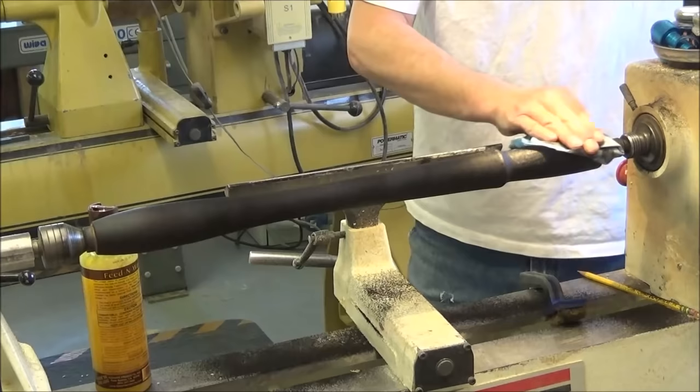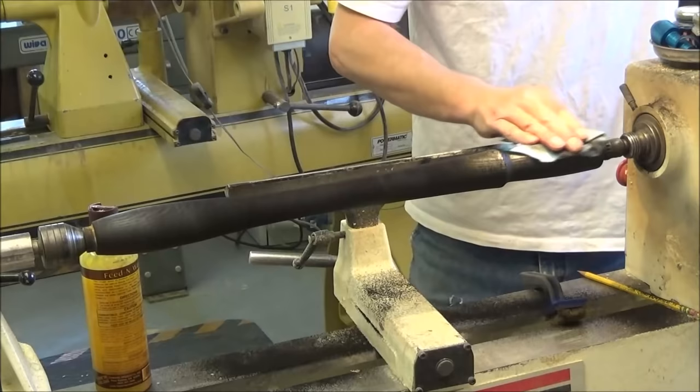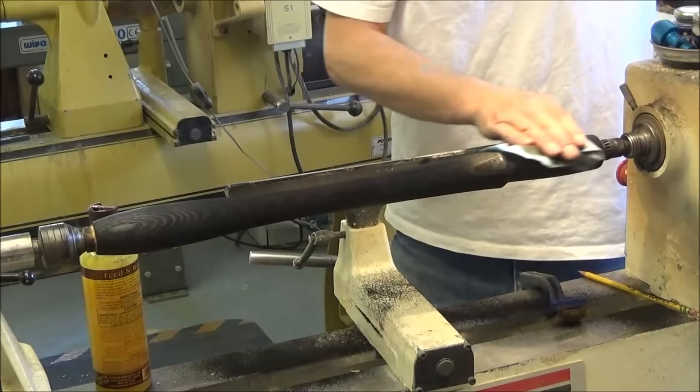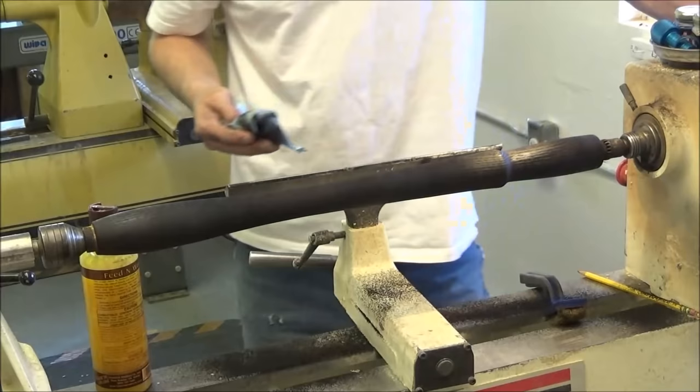What we're going to do now is use a sanding sealer, which has a slightly larger particle than some of the other finishes — satin and gloss. That's going to seal this wood. A lot of guys say to me, you can't put lacquer on top of wax. You'd be surprised — it's amazing. Try it for yourself. You can. I'm going to prove it to you just now.